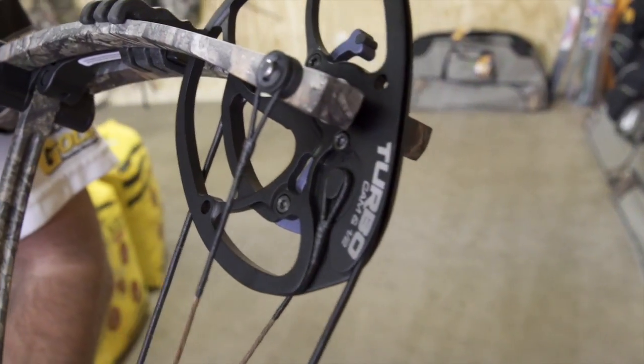You can get this cam on the aluminum series, which this year is called the Nitrum, or you can get it on the carbon series with the Carbon Spider Turbo. The new cam has a very aggressive draw cycle, but it lets off nice and keeps you on that back wall so you can make a good consistent shot.